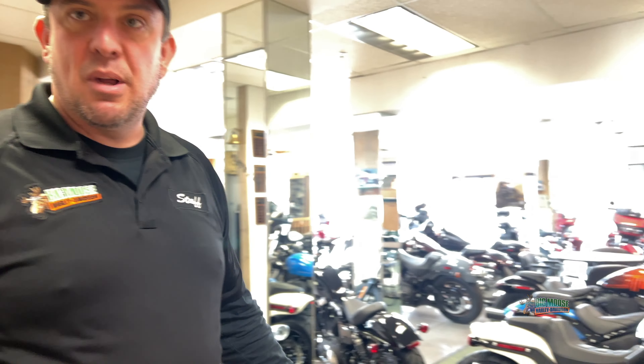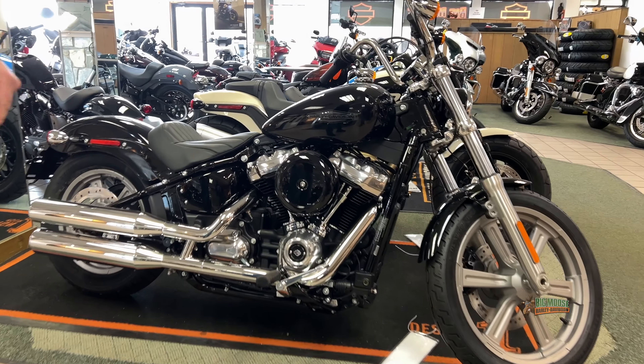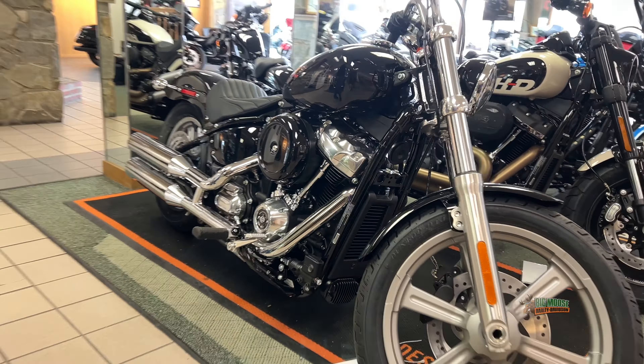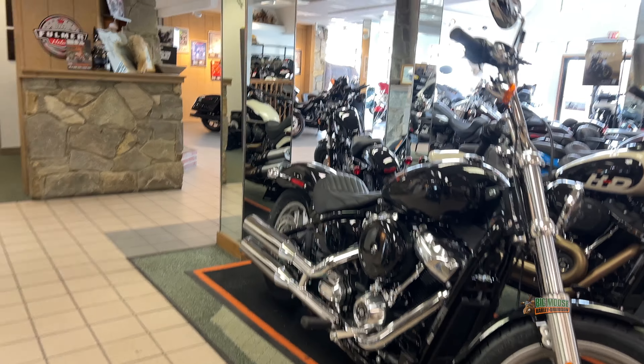And then here we have a Fat Bob and a Softail Standard. I do like the Softail Standard because it's a good platform for a builder who wants a blank canvas. You can make this your own very easily, and it has a new Milwaukee 8 platform attached. It's got a great vivid black in this case.